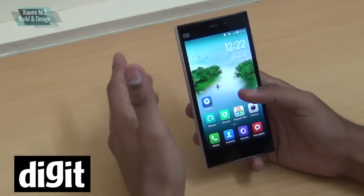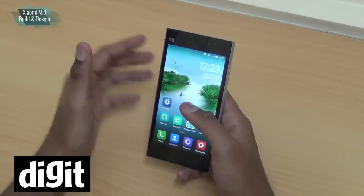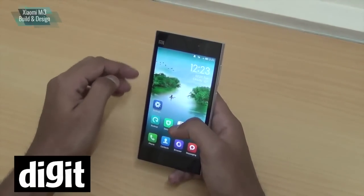It's a budget-priced phone with specs of the flagship smartphones from the last generation — mind you, not this generation, the last generation.